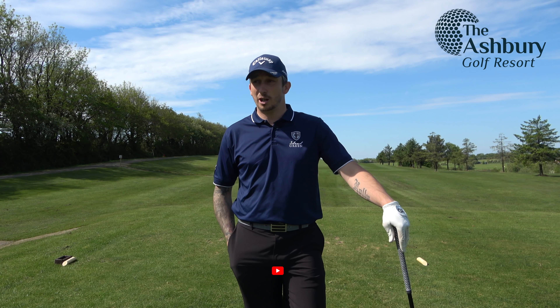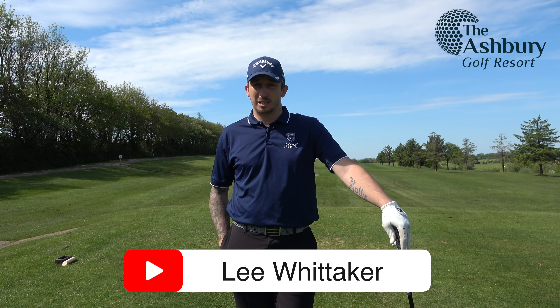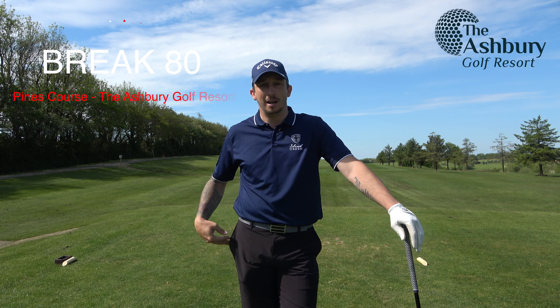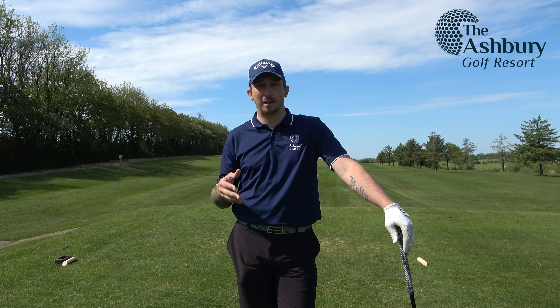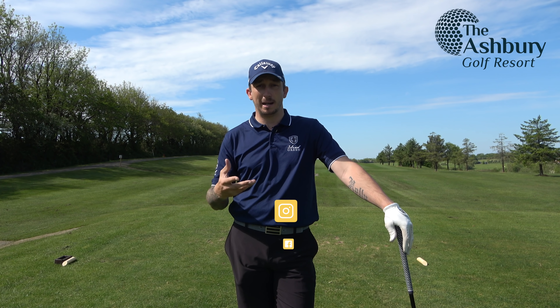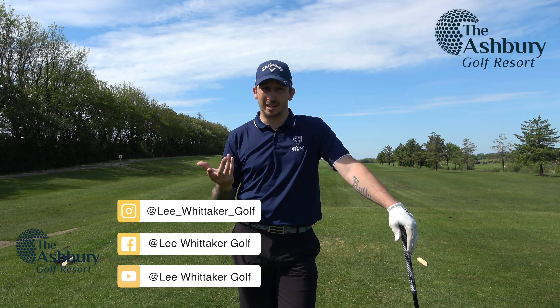Hi everyone, welcome back to the channel. I'm down here on the Pines course today. I'm going to do a little series called Break 80 — a Break 80 course management series — and I want you guys to get involved in it. I want you to offer me advice: what you think I've done right, what I've done wrong, what you'd do differently. The target is scratch.